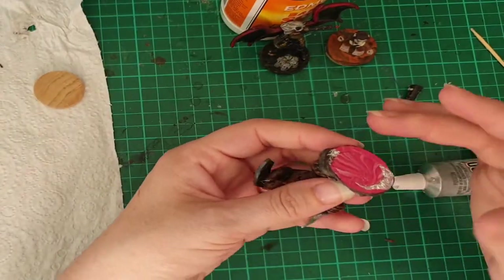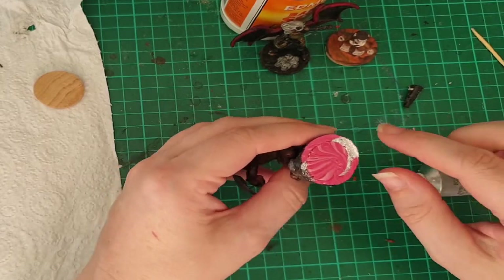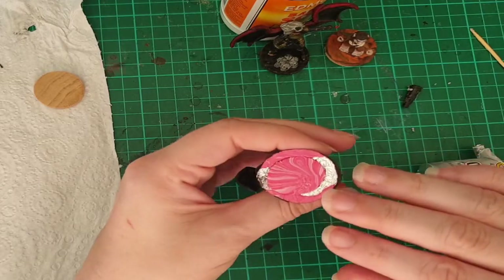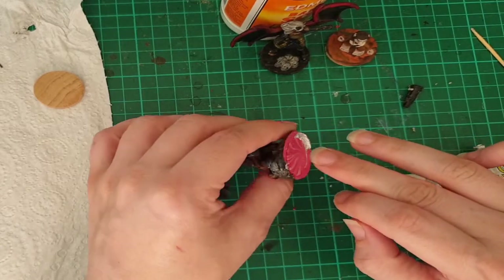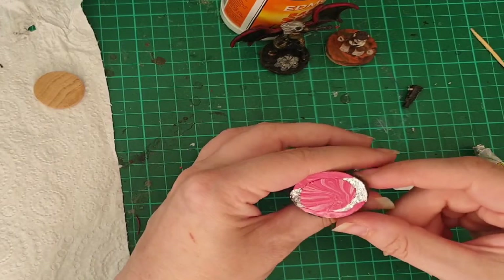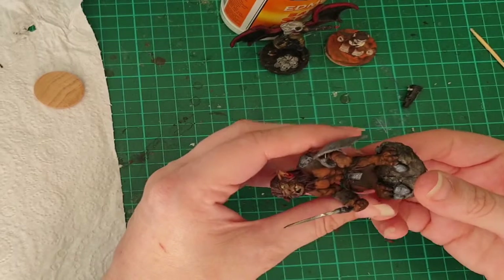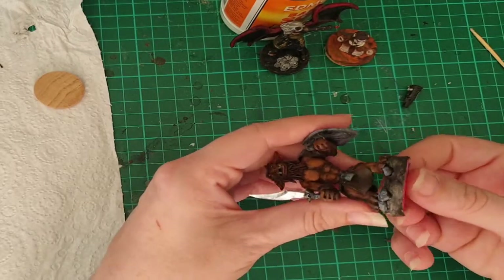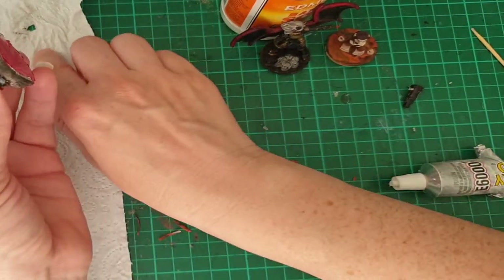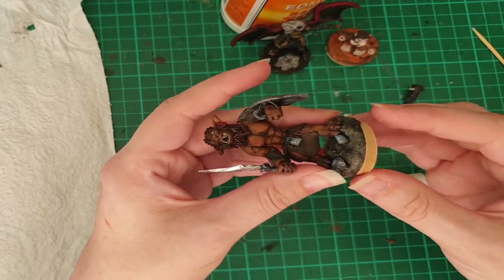Next one — pretty much the same deal, but this one has tin foil where the other was just polymer clay. Any overlap here, there's actually nothing I can do about it because there's tinfoil curled up in the edge. But because it has the tinfoil and the polymer clay base is way thicker, I'm much less concerned about any breakage. I'm just going to glue him onto a base and however long he lasts, he lasts.